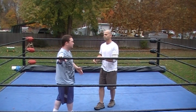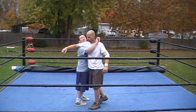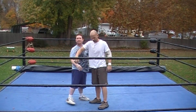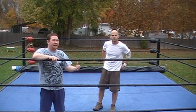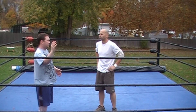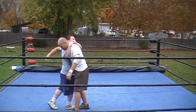The hook for this move is something like this. The best way to set it up is for the person giving the move to duck under the opponent's clothesline, and then just as they're ducking, they hook right around their chest and their shoulder — like that.